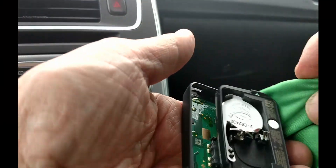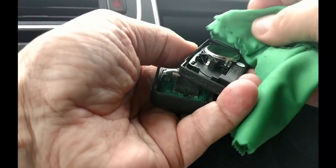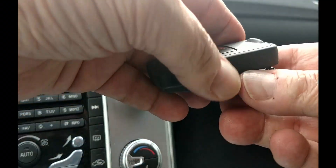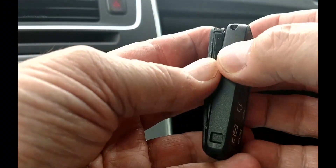Return the spacer and place the second battery, this one with its markings down, also starting against the spring clips. Snap the two halves of the fob back together starting at the front tip.